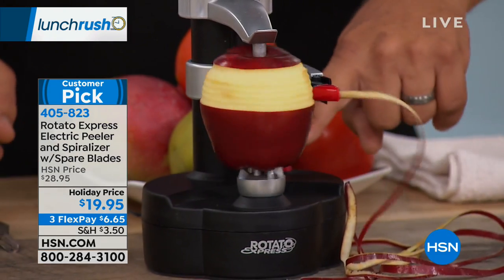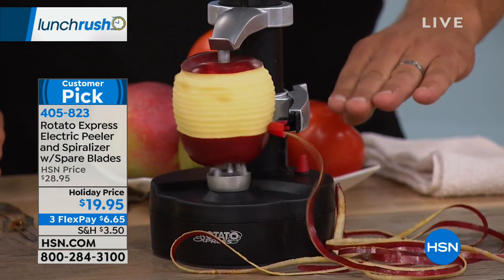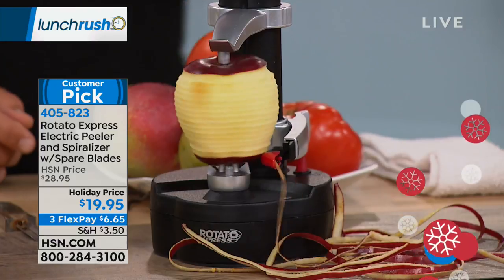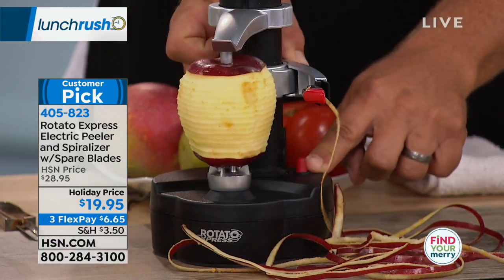It's all automatic — you just push that red button. As this arm goes down and it's peeling your fruit or vegetable, it'll eventually get down to where the arm pushes that button and turns it off on its own.